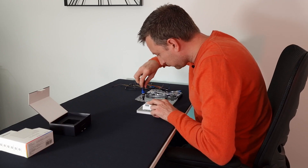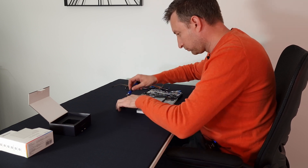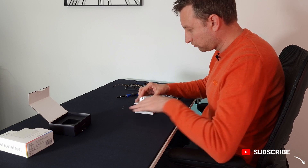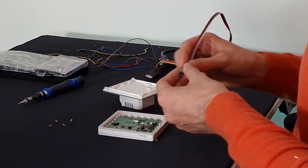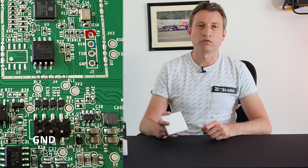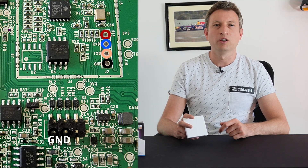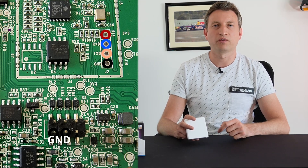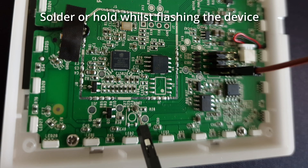The first thing we need to do is open it up so that we can flash ESPHome onto it. I'll briefly go through how you do it in this video, but there are lots of videos out there on how to flash Sonoff devices. Once you've opened it up, you'll want to connect your FTDI adapter to the available pins — the 3.3V, ground, receive, and transmit pins. You'll also need to find the boot pin, which is a solder pad.